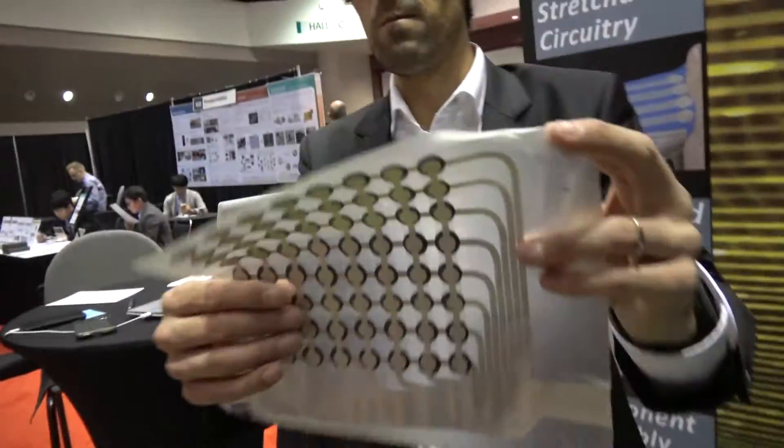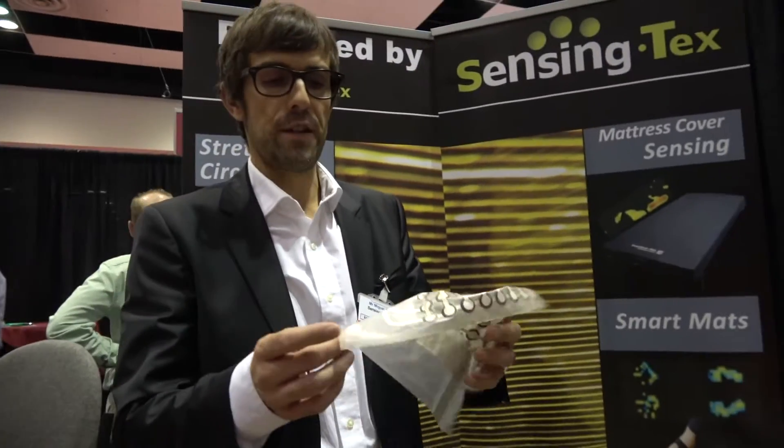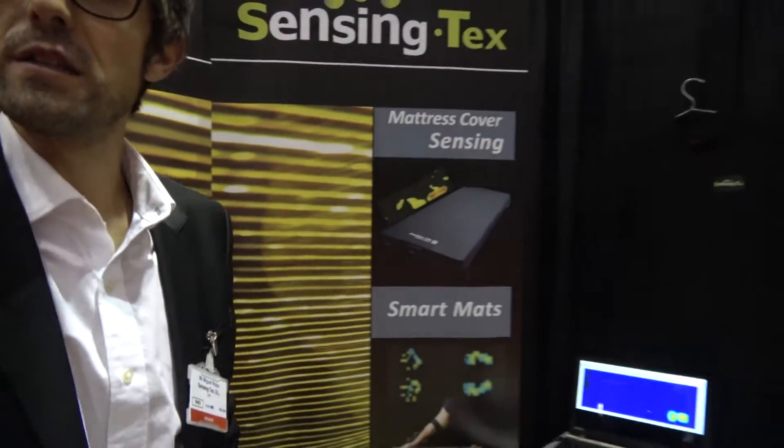How does it work? Inside we have a matrix topology of sensors — in this case more than 84 by 28 sensors, so more than 2,000 sensor spots. From these pressure patterns we can recognize things like limb alignment, center of gravity, and count exercises. The mat can be used for sports and fitness — it can act like your virtual personal trainer.